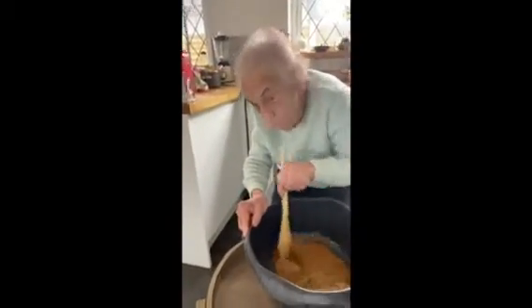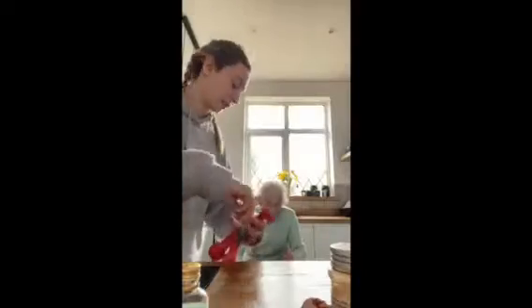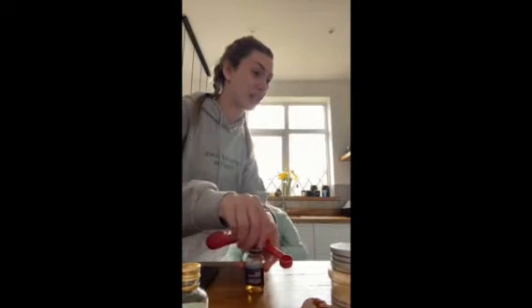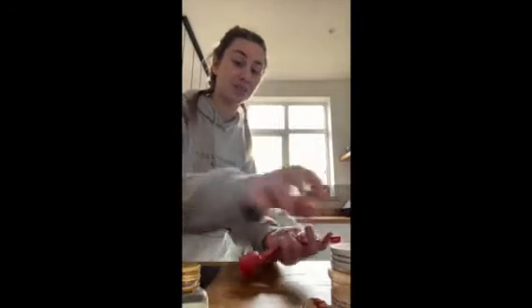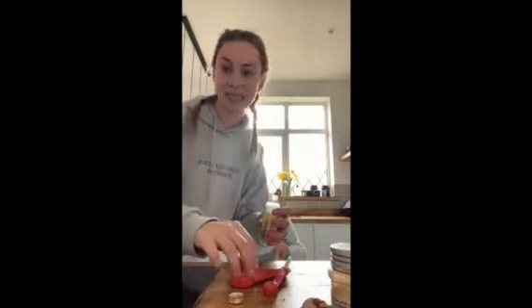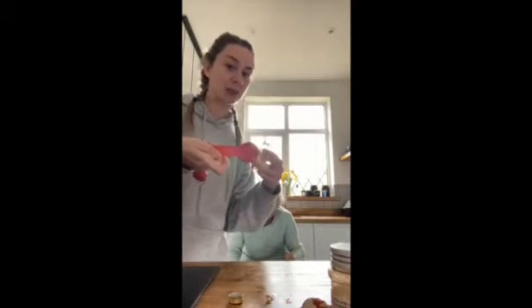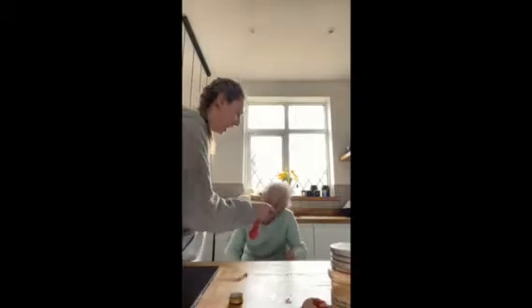We're also going to put in the vanilla essence and the orange essence as well — two and a half teaspoons. There's actually quite a lot of orange juice; it's asking for half a cup of orange juice. We're not going to do that because we're just using vanilla extract instead since we didn't have any orange juice. So I'm going to do a tablespoon of the orange extract.